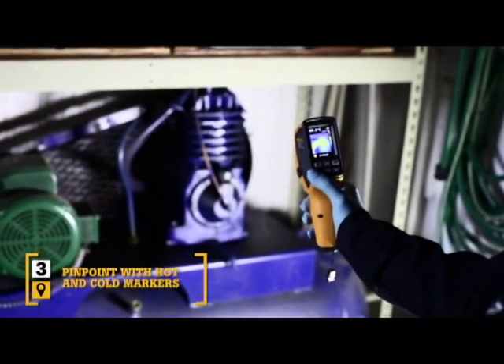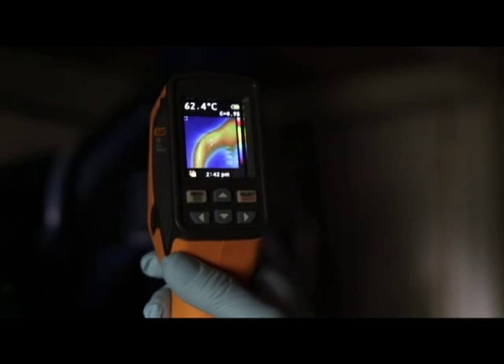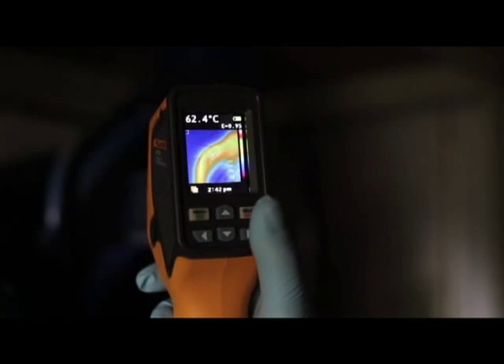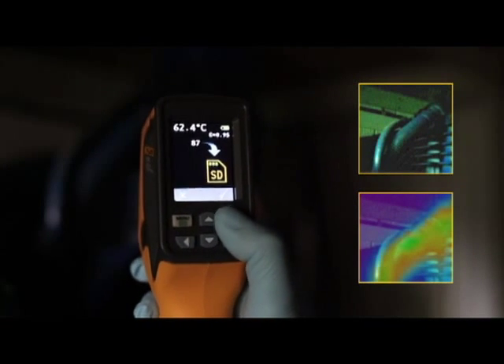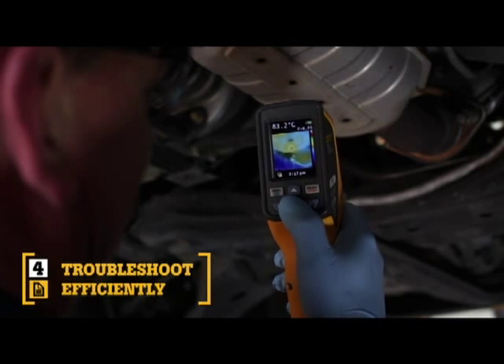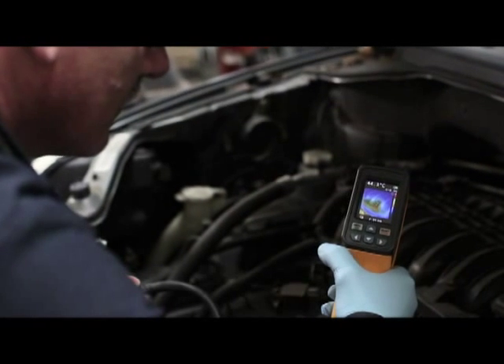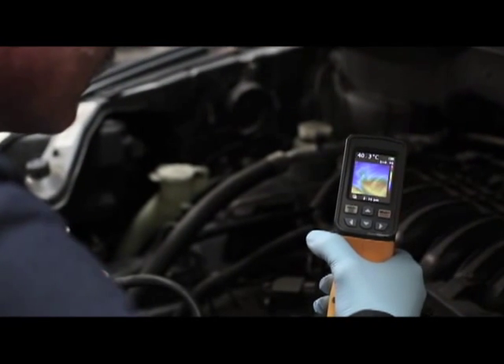Third, the blended image of the VT02 lets you simultaneously track the hot and cold spots. Simply align the center point with either marker and take a pinpoint reading exactly where you need it. Fourth, compact and intuitive, the point-and-shoot focus-free design with built-in intelligence makes it so easy to use that it requires little or no training.